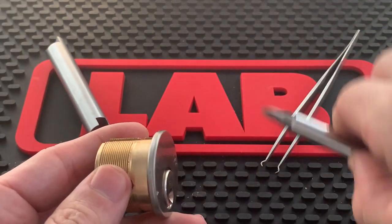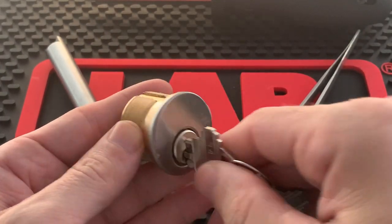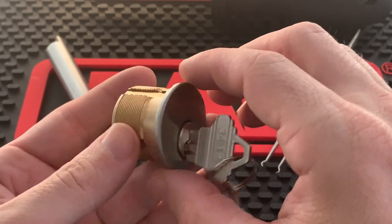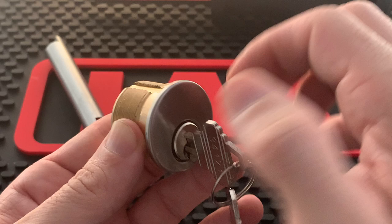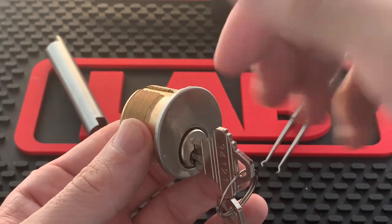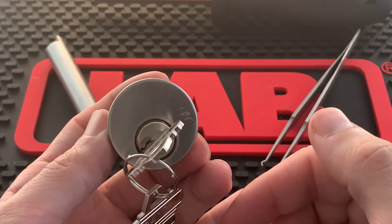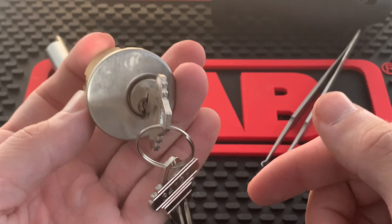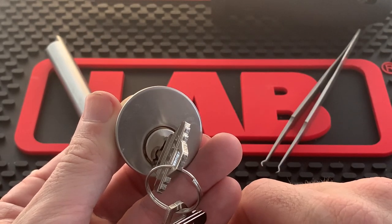Set your screwdriver aside, insert your key all the way, and turn it to about 45 degrees. You want to do this because when you pull out the plug, you don't want it face up — if you do, the top pins will fall into the bottom chambers and it can hang up on you. If you're really cautious you can turn it fully sideways, but I always tell people 45 degrees is simple and works well.